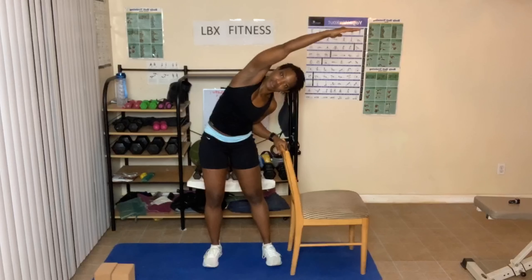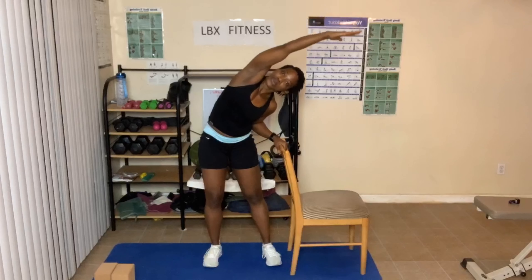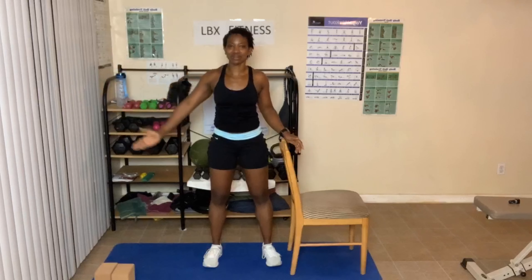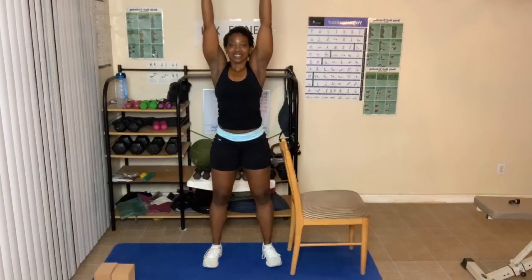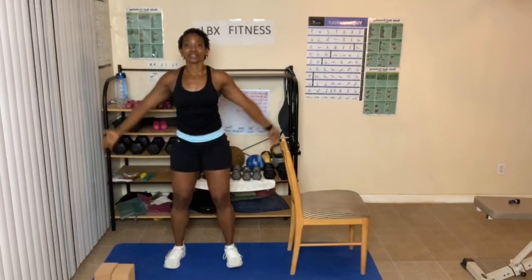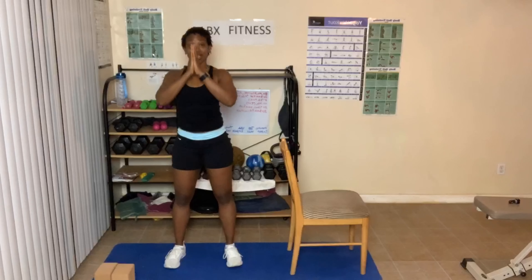Do whatever is most comfortable for you. Breathe in and out. Come up, arms come down. Here we go — adding on. Arms up, come down, hands in prayer, breathing in and out. Bring your arms out and up. Hands come down to prayer — three times, give me three.